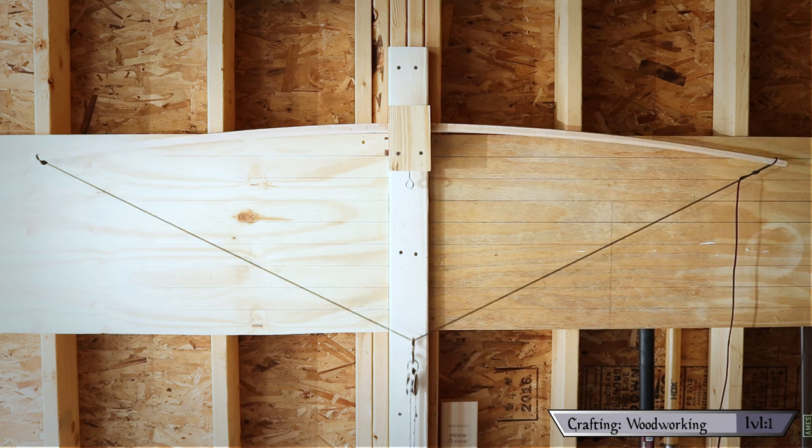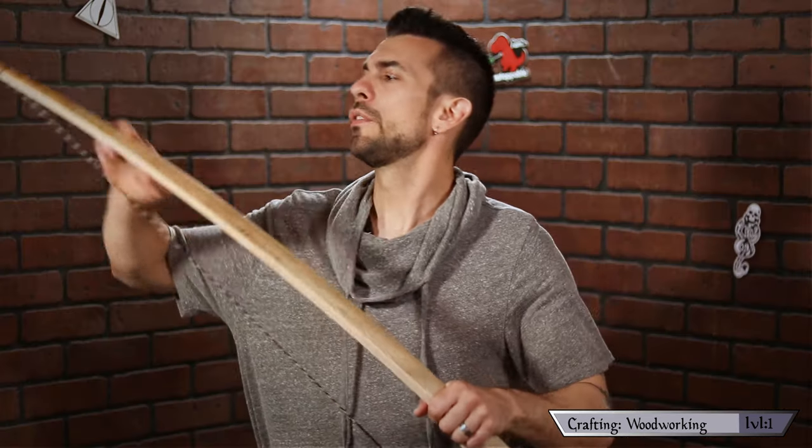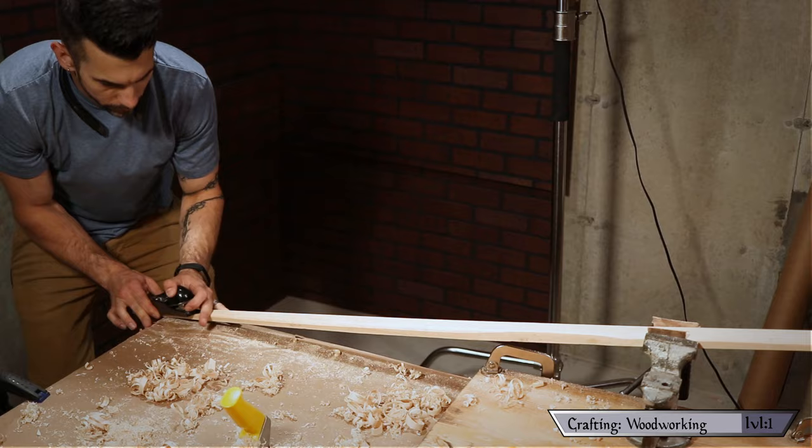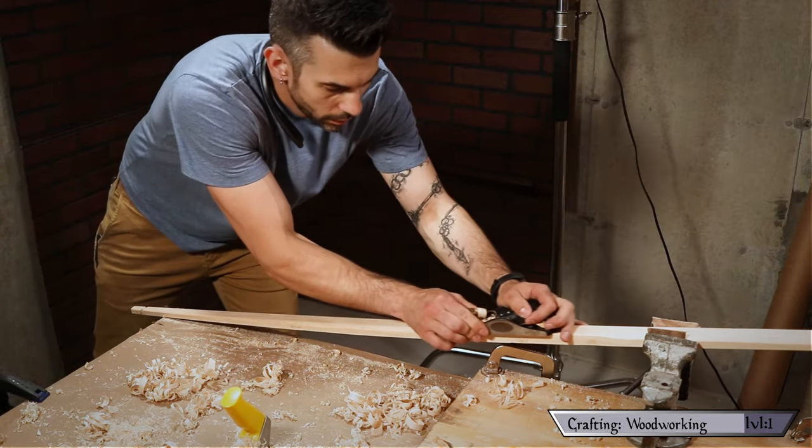That's tillering — repeat that process a lot. Take little bits of material at a time off, test it in your tiller, go back and take a little more off, test it again. Back and forth. The goal is for the bow to make an even arc when flexed, so the force of your draw is distributed evenly over the entire limb rather than just in one small area, which could cause a break. Once you have the draw distributed evenly across the bow, it's time to start approaching your draw weight and length.